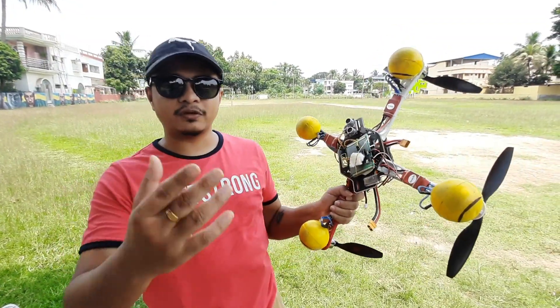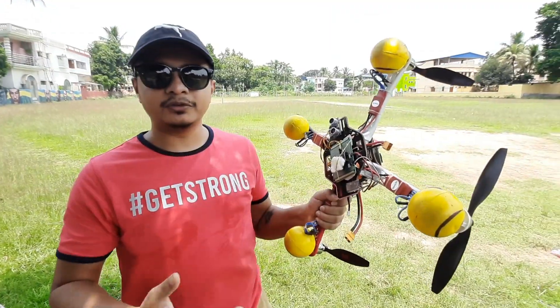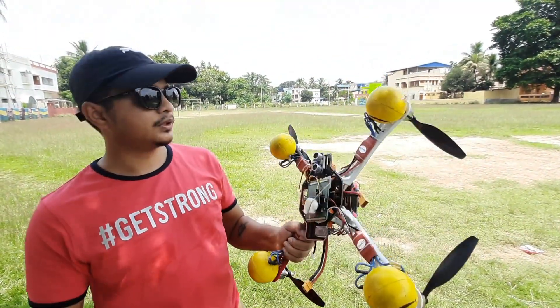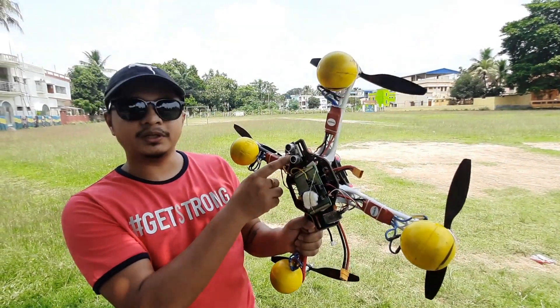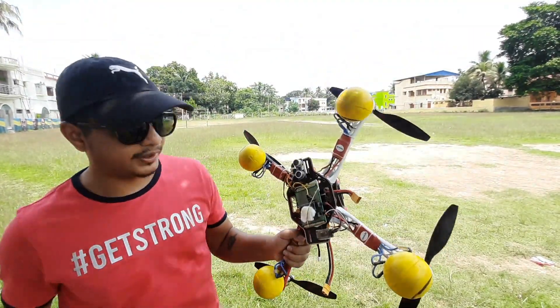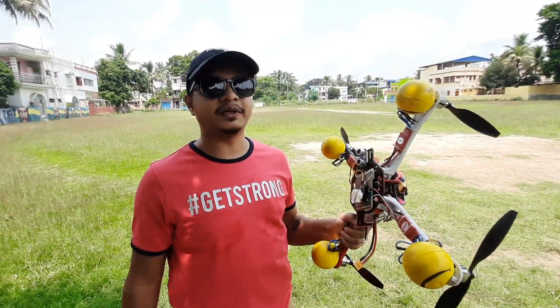Although the barometer is not very precise — it has a resolution of plus or minus 1 to 2 meters — at high altitudes even this resolution is good enough for our drone. For lower altitudes I'll be using a sonar, which can measure height up to 4 meters. That's how I will proceed. Let's go ahead with the flight and I'll show you the real-time data.